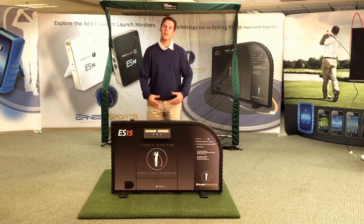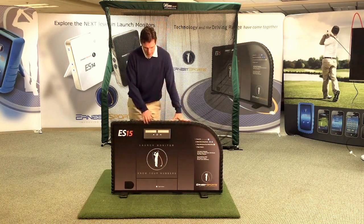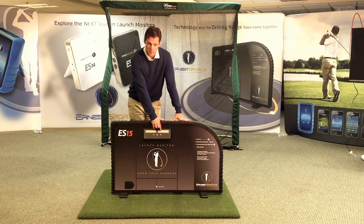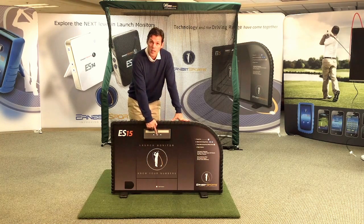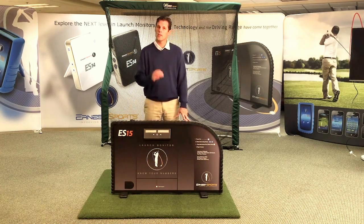As you can see, it's very easy to move around. It is 44 pounds. We have two displays, a power button, and an up-down button to select your club. Very simple to use.